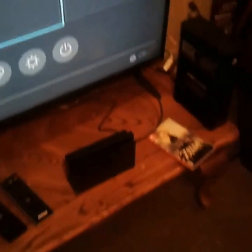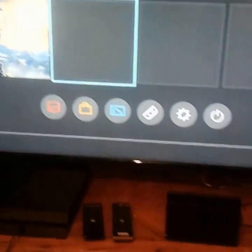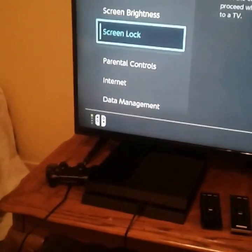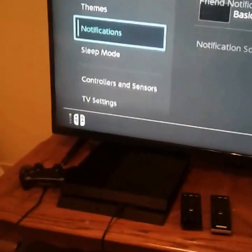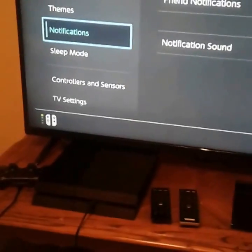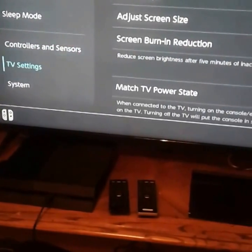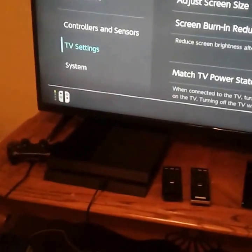The Switch doesn't have background music like the Wii U does, but it's okay. You can go to Settings and then Themes — you can change it to black or white. I like that look, but I'm sure there are other colors available too. You can download stuff, and if you want to turn the system off completely, hold the power button and go from there. That's how you turn it off. I'm up to date on updates so I won't go into detail on that.